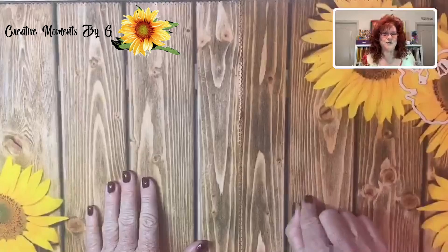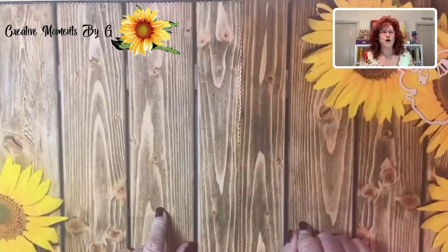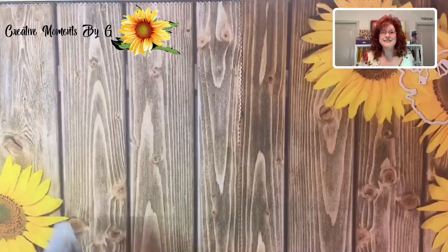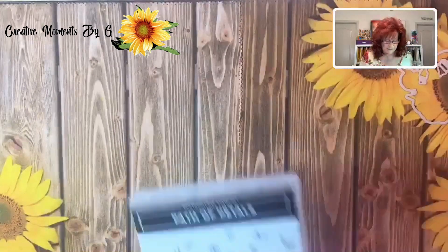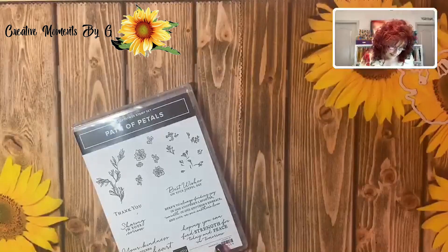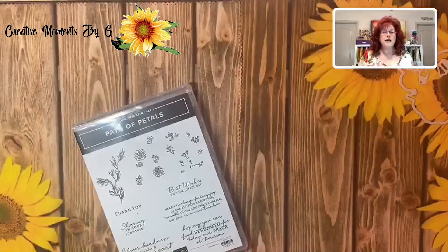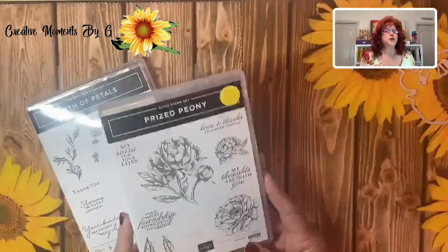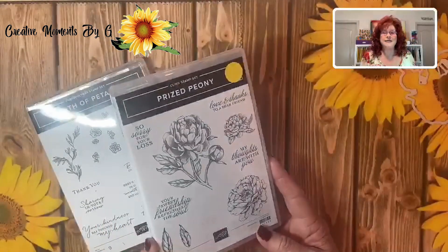I want you to stick around to the end because we have another version of the card we're going to make. Let me show you the stamp sets that we'll be using. We're going to use Path of Petals because we're using a saying from here. We're also going to use our beautiful Prized Peony.